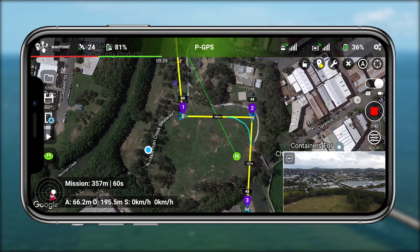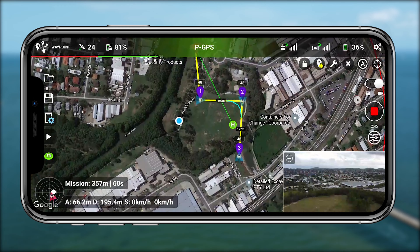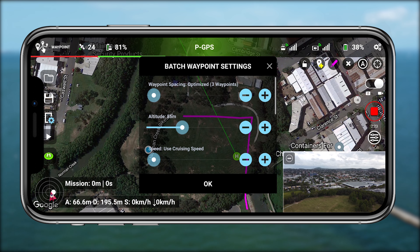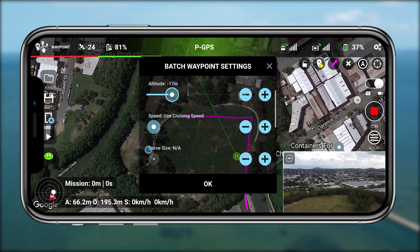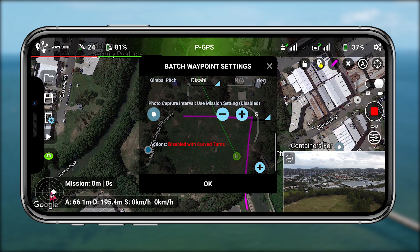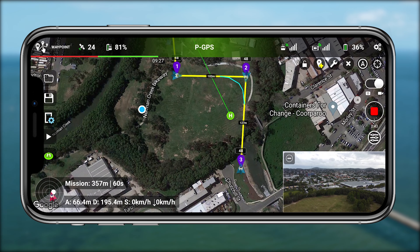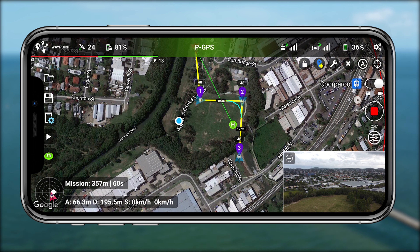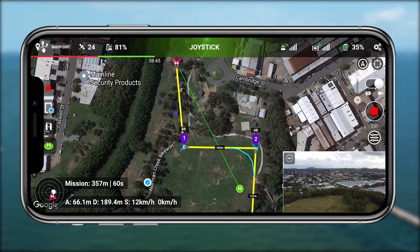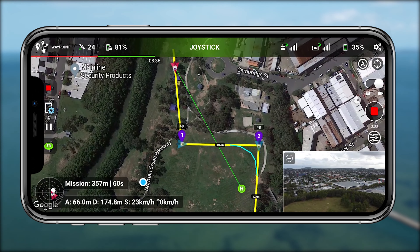As you draw out a batch waypoint path — I've drawn a weird upside-down L here — you can choose the altitude for different points or an overarching one, the speed, the curve size, and many other options. Or you can leave it as default and then manually tap each waypoint to set the drone's facing direction or action at that point. When you tap go, it gives you a breakdown of how long it's going to take, how many waypoints there are, what the flight path looks like, and roughly the total duration.